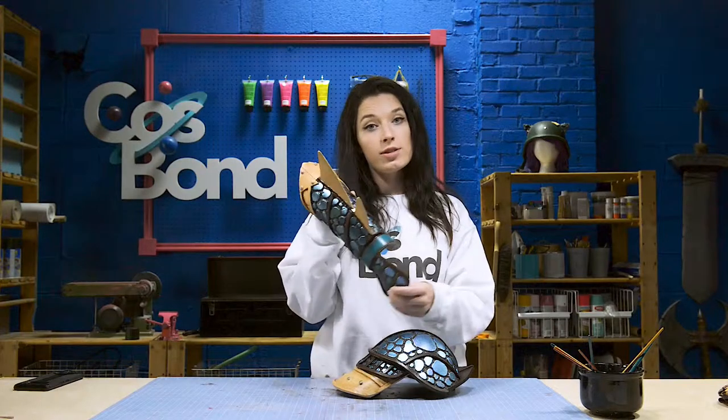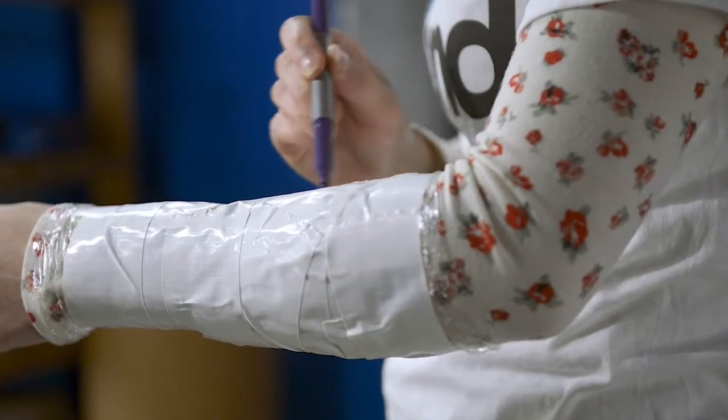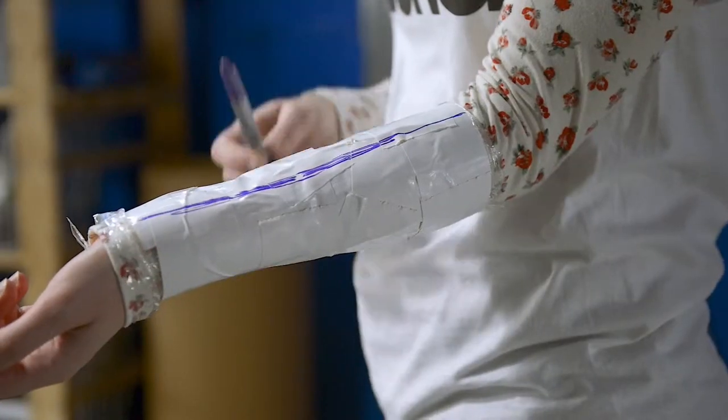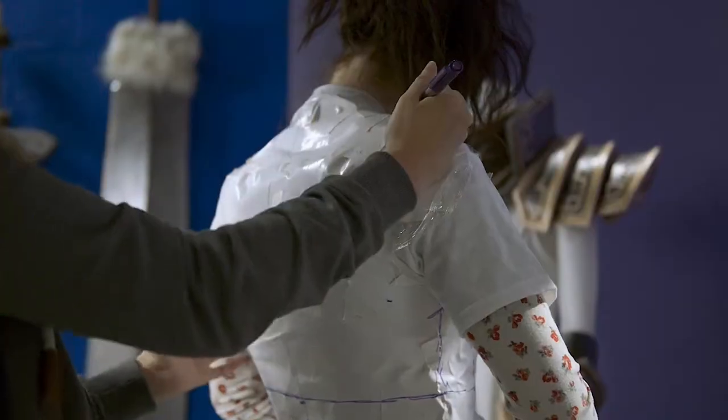Once that's done, draw your seams. These will go anywhere you want your armor to connect or in places where you'll need to reshape your armor. Have a friend draw the ones that you can't reach.